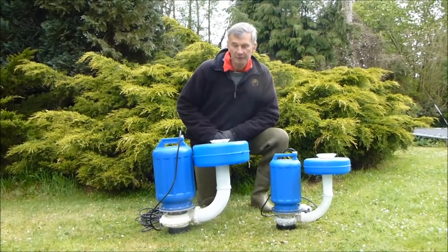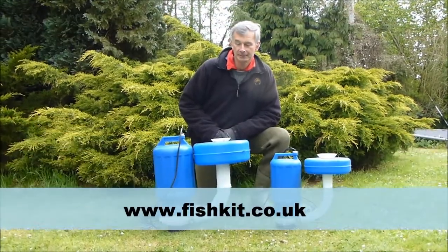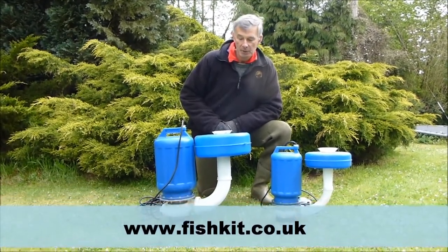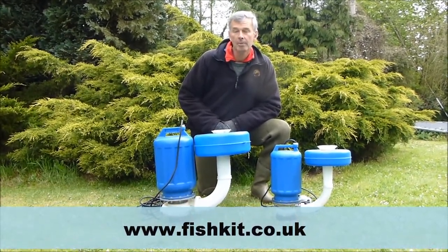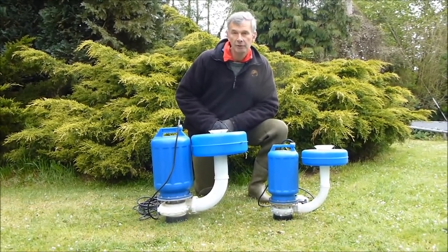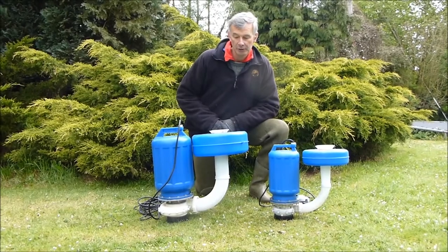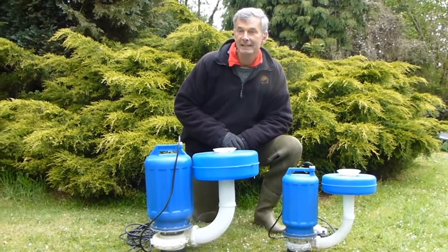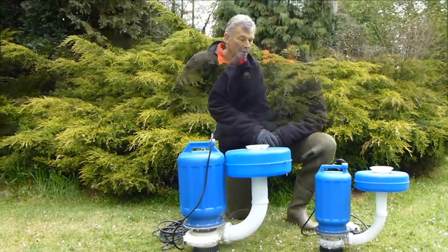Hello, welcome to fishkit.co.uk. We have a new exciting aerator which is ideal for ponds and small lakes. The aerator floats on the surface, which avoids drawing debris from the lake's bed. It can be quickly and easily installed even in deep water.